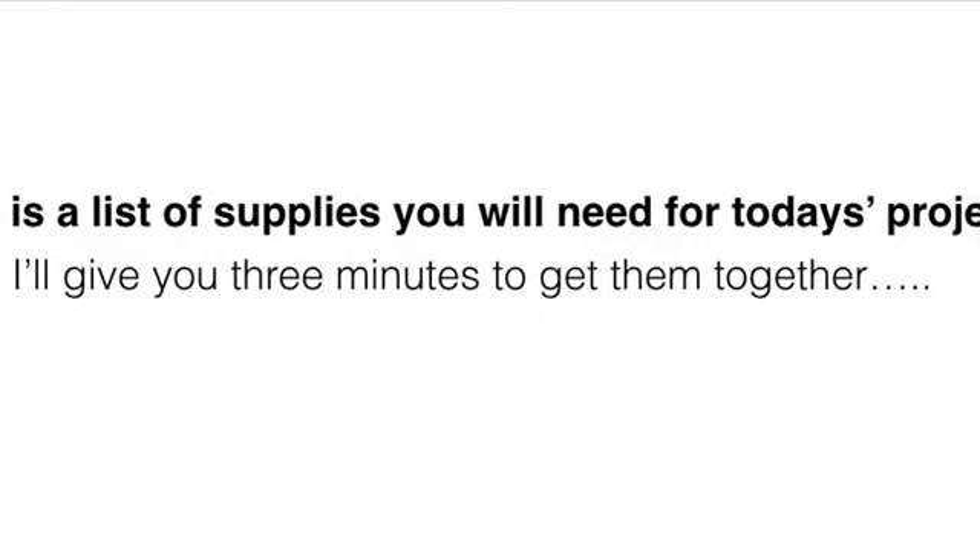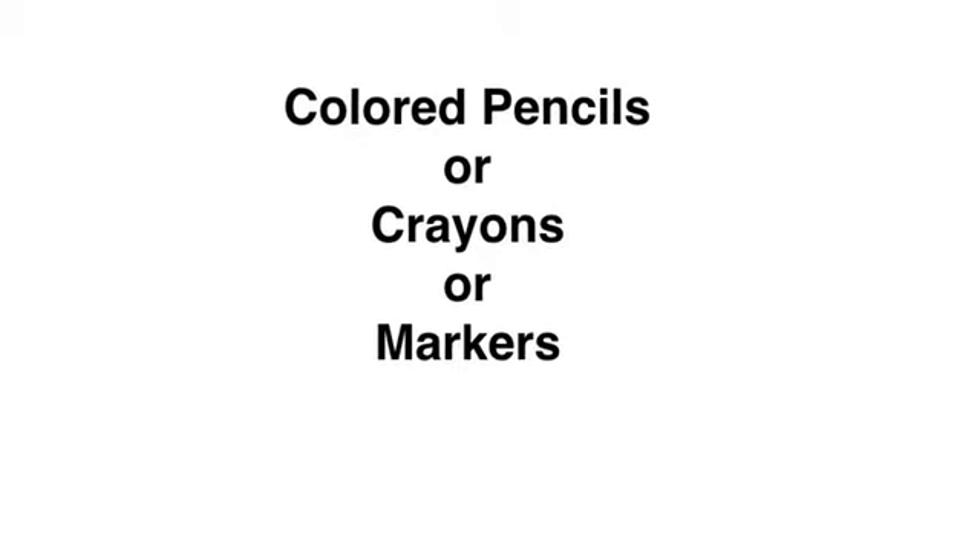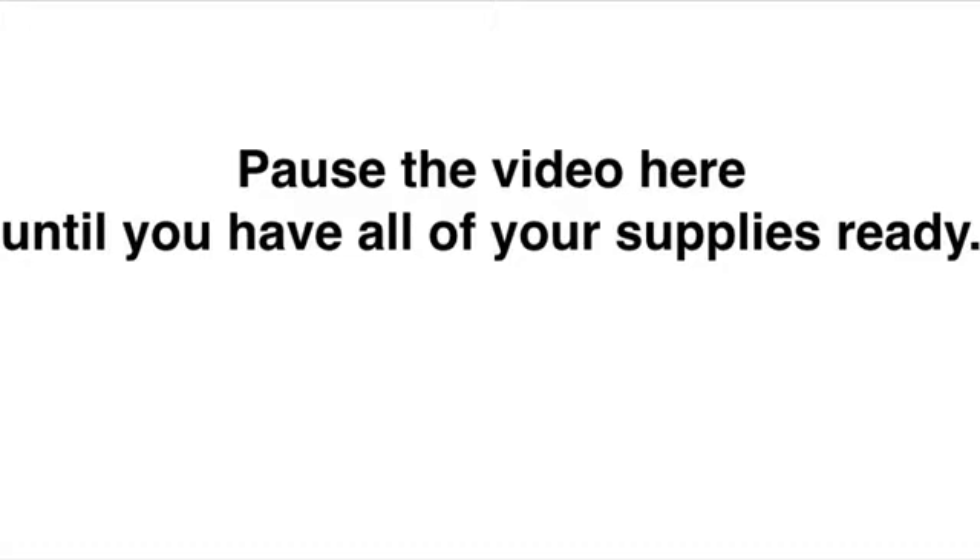Today you will need a drawing pencil, paper, colored pencils, crayons, or markers — anything that has color that you can use to fill in your project. Pause the video here until you have all of your supplies ready.